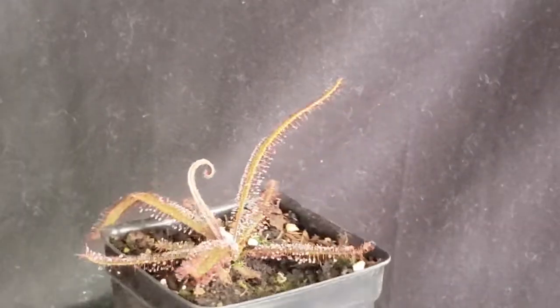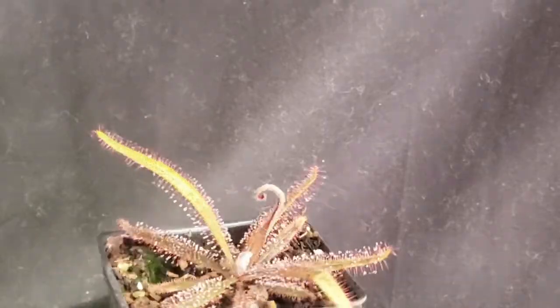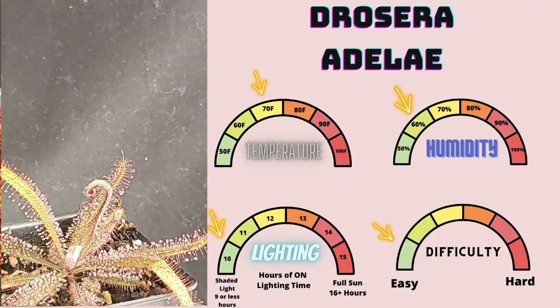Drosera adelaea is a member of the order Caryophyllales, family Droseraceae, genus Drosera. This is my personal pick for the easiest carnivorous plant for most houseplant enthusiasts, though Drosera capensis makes an easier plant for people who are entirely new to houseplants. Drosera adelaea is much more forgiving to lighting than most other Drosera and grows in a relatively shaded habitat in the wild. It's also showing evidence that it's evolving away from being a carnivorous plant, so it doesn't require as much feeding as other Drosera species to maintain good growth. If you treat it like most other Drosera species, you will have an amazingly beautiful plant.